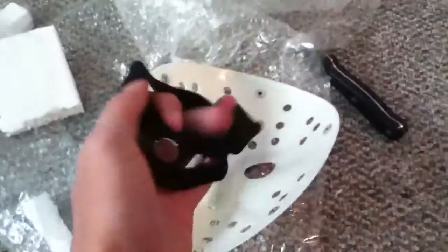The straps came in this little bag here. You just attach them to these. Let's see if I can do that now — if I can't, I'll show you in another video. Hold on, just give me a minute.